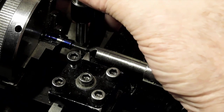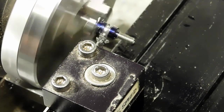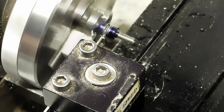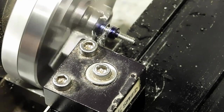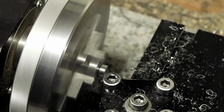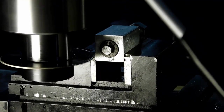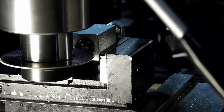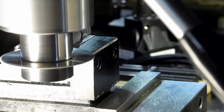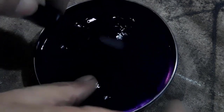That looks pretty good. We can part off our screw now. I notice it's running quite fast — this is not the RPM that I cut it off at. Now we'll put a slitting saw in and put our slot in it. And now the die cleans it up — get a look at these screws.